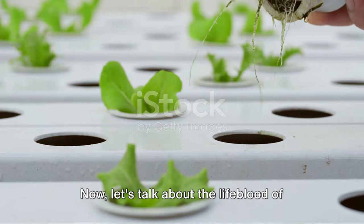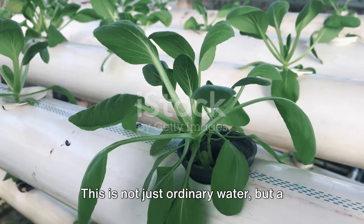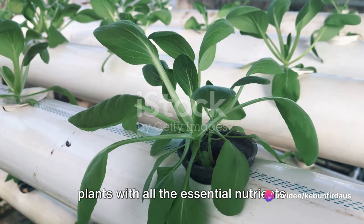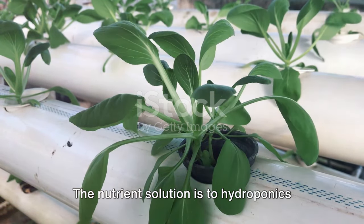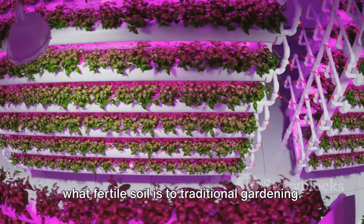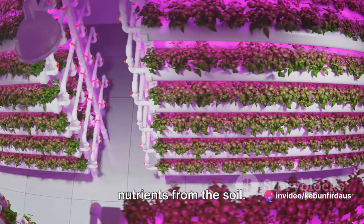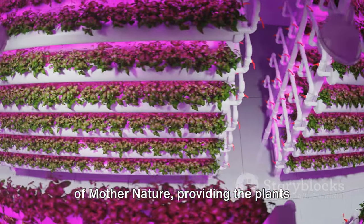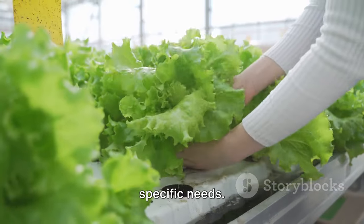Now let's talk about the lifeblood of hydroponics: the nutrient solution. This is not just ordinary water, but a carefully crafted mix that provides the plants with all the essential nutrients they need to grow and flourish. The nutrient solution is to hydroponics what fertile soil is to traditional gardening. In nature, plants draw these crucial nutrients from the soil, but in hydroponics, we take on the role of Mother Nature, providing the plants with a tailored diet that caters to their specific needs.